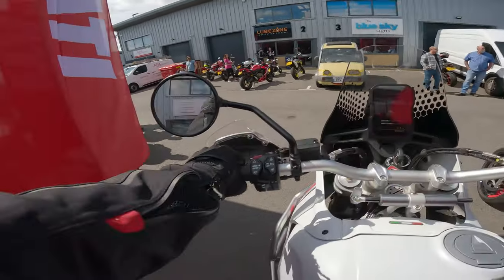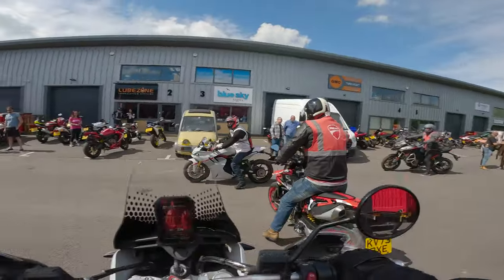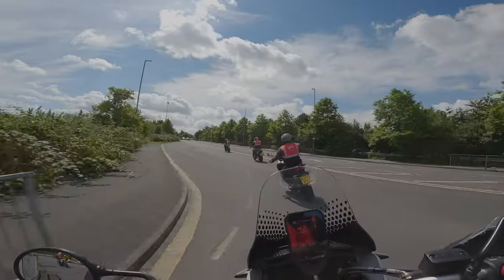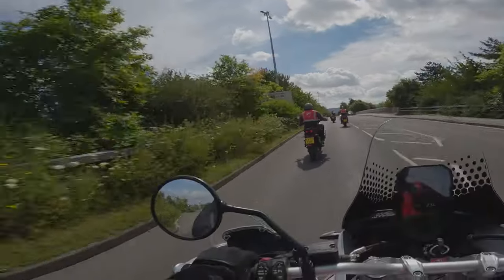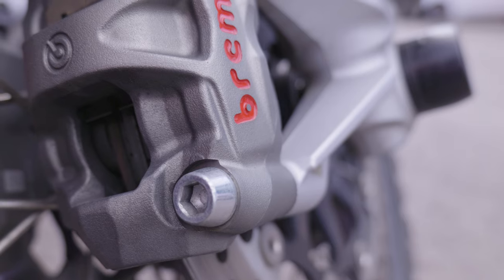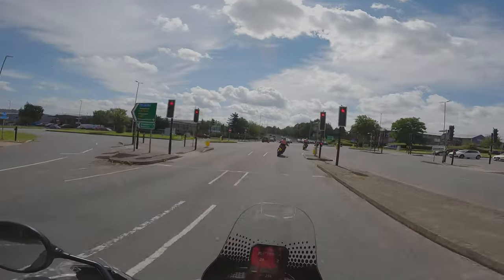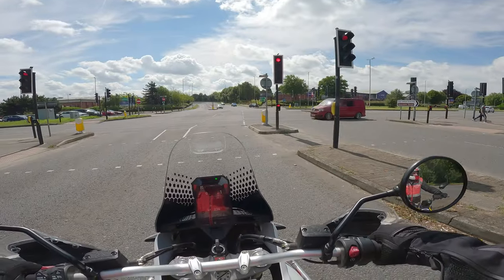I've put it in touring mode, power full. The switchgear all feels pretty decent. I could get used to this comfort, that's for sure. It's got a nice torquey engine. Power delivery is really nice and the Brembo calipers — already I can feel they've got some bite to them. And we get caught at a red light. Hopefully they'll wait for us somewhere down there.